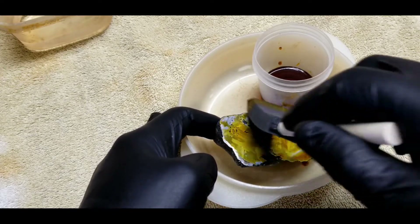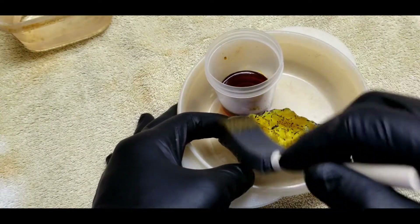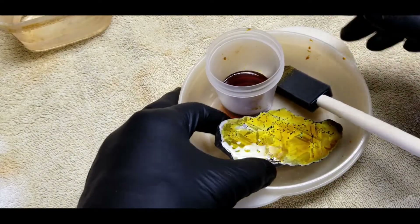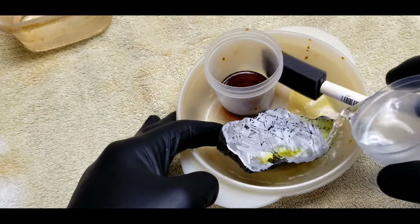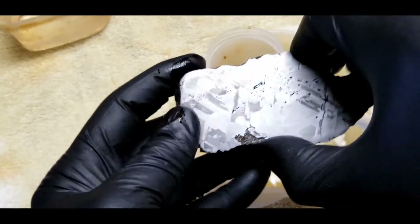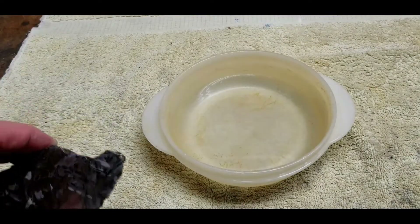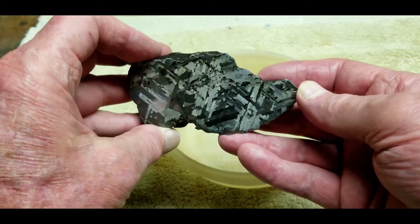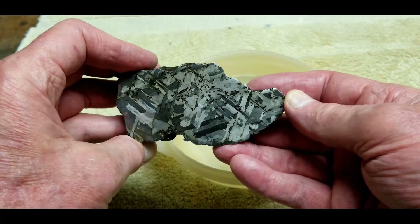Distilled water rinse. My my my — that was a success! Look at that beautiful result. After the first ferric chloride etch I did a second etch and look what happened — it became darker with more contrast. I think this is spectacular. I think we're done with the etching — that's all we're going to do for today.